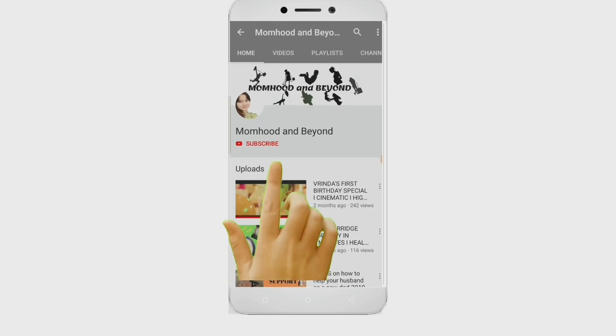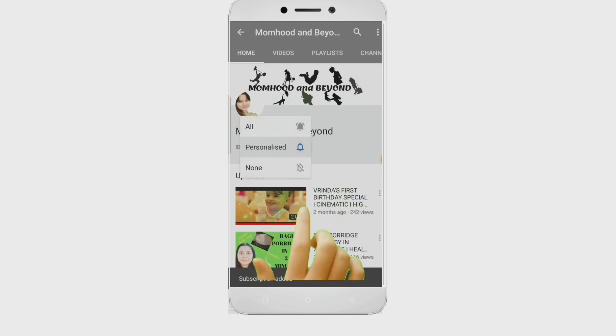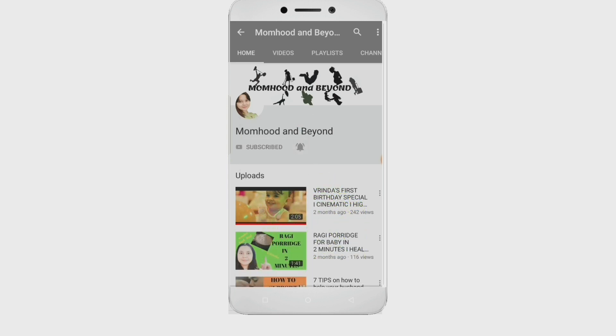In this video, I want to show you how to sanitize and store your vegetables. I will also share my baby's precautions, even if I have to go down to get a packet of milk from the main gate of my society. Without further delay, let's get started. For more videos on baby care and parenting, subscribe to Momhood and Beyond and hit the bell icon for all the updates. Welcome to Momhood and Beyond.